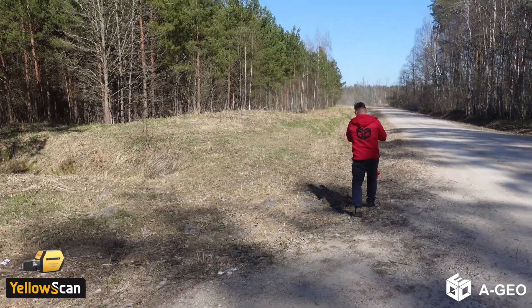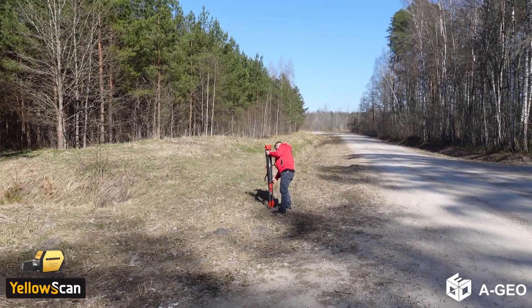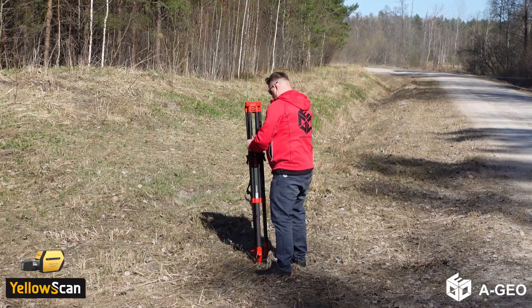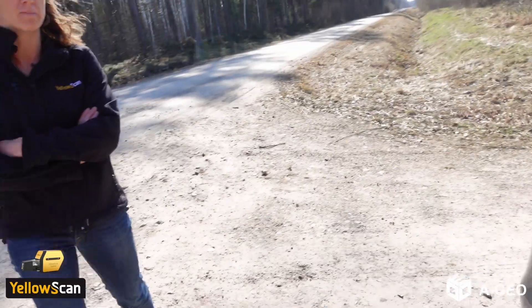Andre is now setting up the base station so that we record a RINEX file to be able to post-process the trajectory in POSPAC to improve the data sets — the PPK workflow.